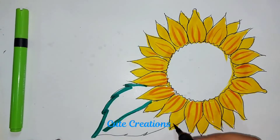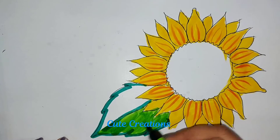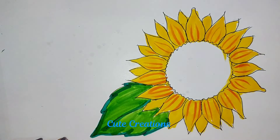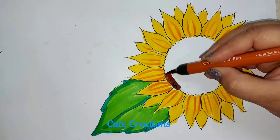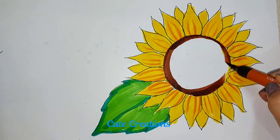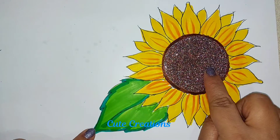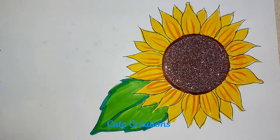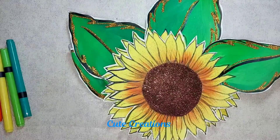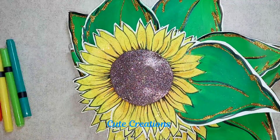Once the coloring is done, I will be decorating my sunflower with glitter for the outlining after cutting the flower. At the center of the flower I am going to paste one circle glitter sheet cut-out, which will give a nice highlight to my flower. Like this I have prepared my sunflowers — after doing the coloring I have done some glitter on the borders.